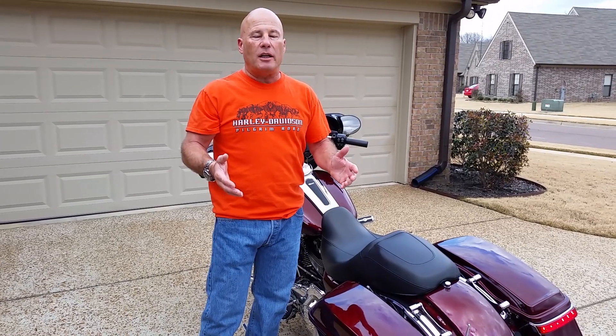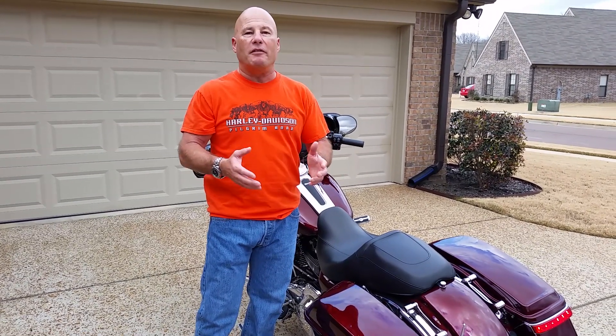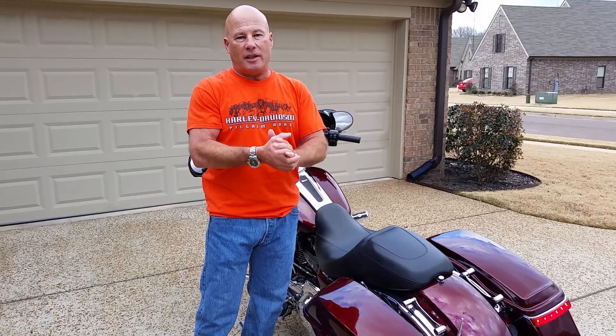I appreciate all you guys watching my videos and all the emails — they've been really great questions, I hope I've been able to help. Last thing before I jump off: my wife and I were just on vacation a couple weeks ago in Maui. Did a Road to Hana video — take a look, it's pretty cool. We rented a 2015 Softail Heritage Classic. As I add new parts or do new things, I'll get back to you. Take care.